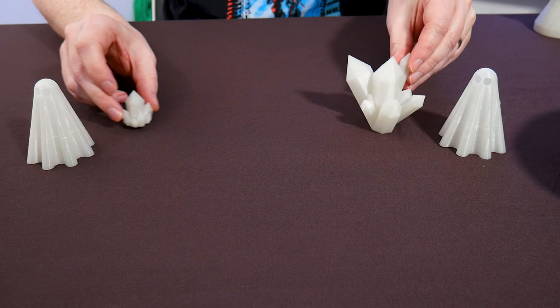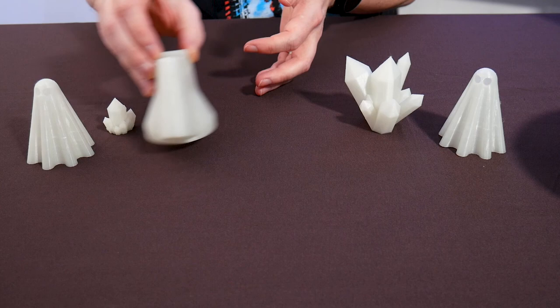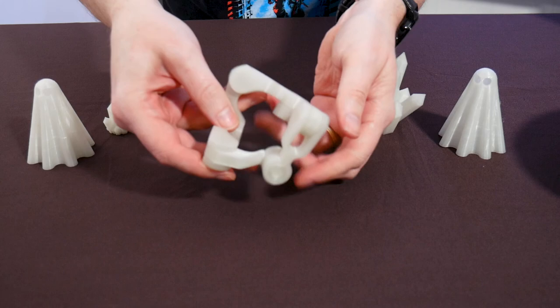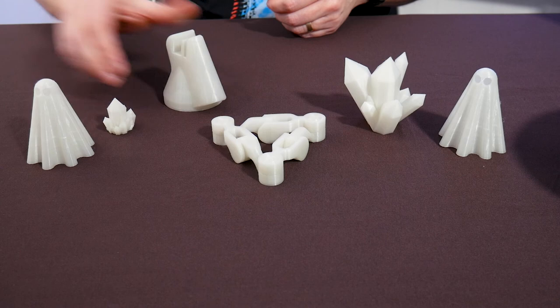I've printed out a glasses holder for my lovely darling wife, so when she's on the PC she's got somewhere to put her glasses. And then last but not least, I printed a fidget toy, and this is absolutely awesome. It does take a little bit of work to get the mechanism going smooth, but it's all printed in glow-in-the-dark filament — about 10% infill and a 0.2mm layer height.